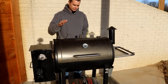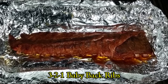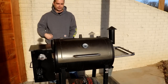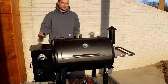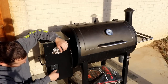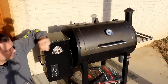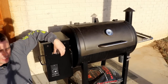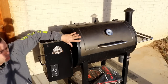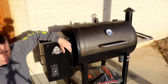Once the pellet grill comes up to temperature you're ready to cook. Open up the door, load it up, put your food in there, and it's pretty much hands-free from that point. The only thing you need to do is make sure it still has wood pellets in the hopper — if you're not cooking for multiple hours you probably don't have anything to worry about. After you're done cooking, just turn the temperature knob to off. The fan will keep running — that's normal — it'll make sure all the wood in the burn pot gets burned up and helps cool the grill down.